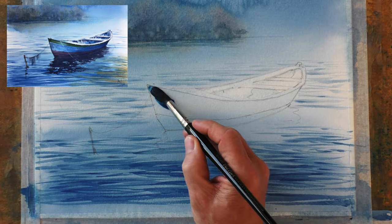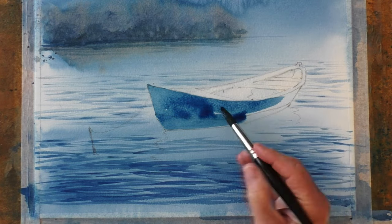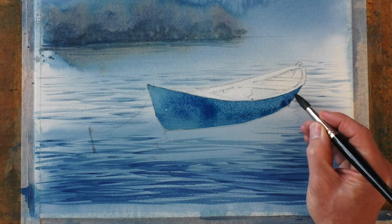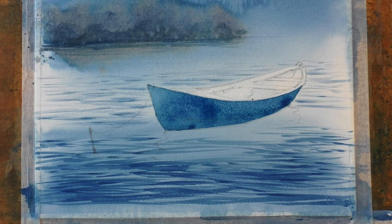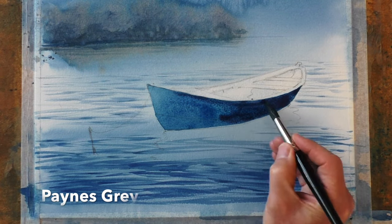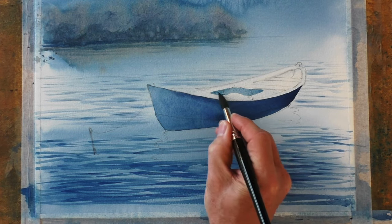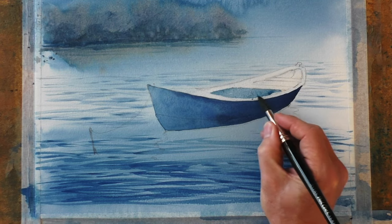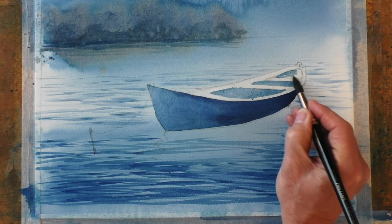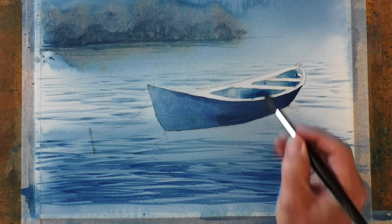Let's get the body of the boat done — same blue again, a nice wet wash all over this side. Now for a bit of dark shadow, I'm dropping into the wet wash this much darker blue. What I've done here is just added a little bit of Payne's grey into the blue to give it a bit more strength. Lighter blue for all the interior of the boat. While it's still wet, drop in some darker blue and some little dollops of clean water just to create some nice effects.